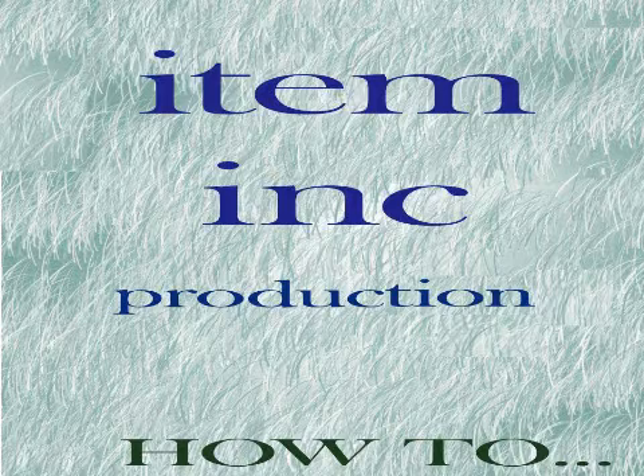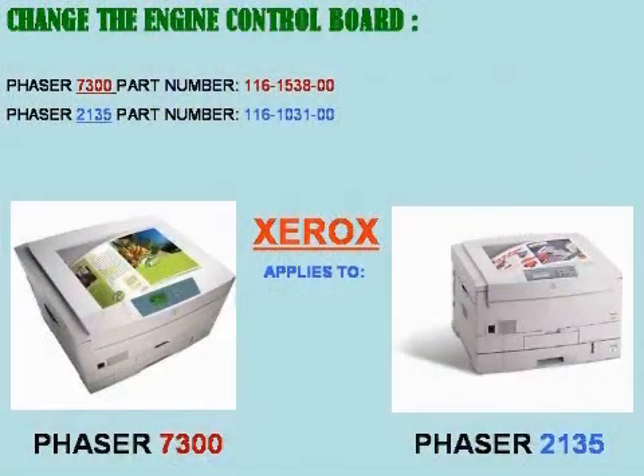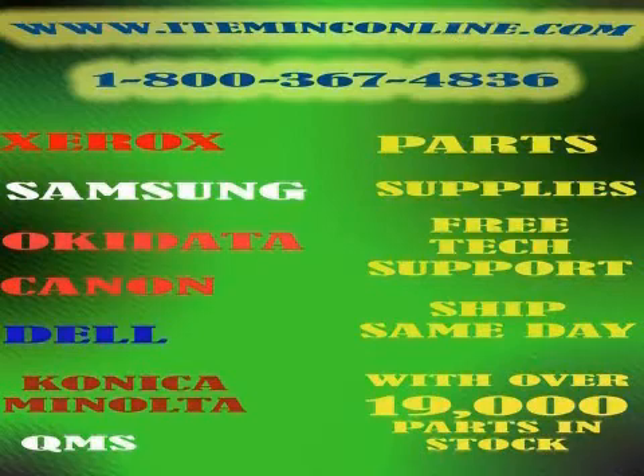Hello guys, I am Tech009 and this is an Item Ink production how-to video. Today we're going to show you how to change the engine control board on a Xerox Phaser 7300, and this also applies to the Xerox Phaser 2135. Don't forget to visit us at www.iteminkonline.com or give us a call at 1-800-367-4836 for free technical support. If you depend on your printer, depend on us — Item Ink.